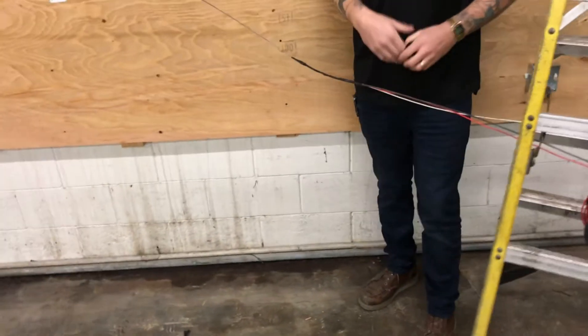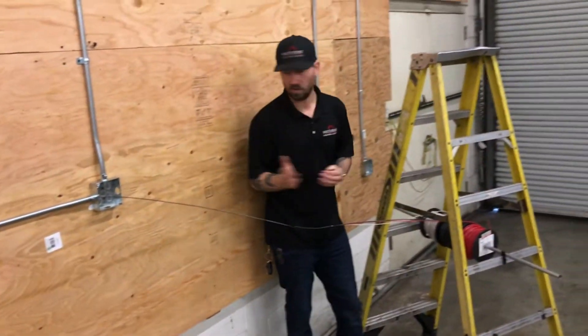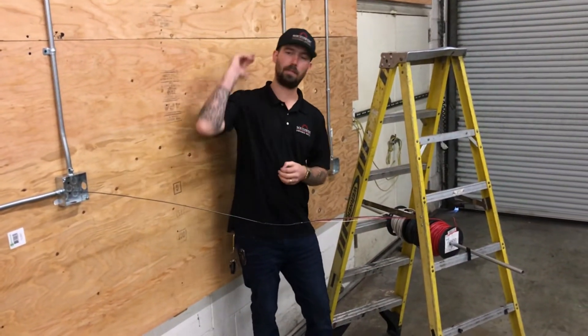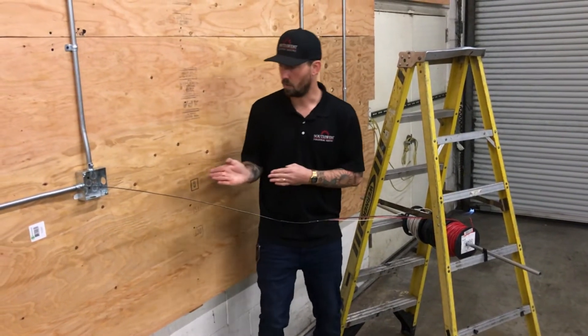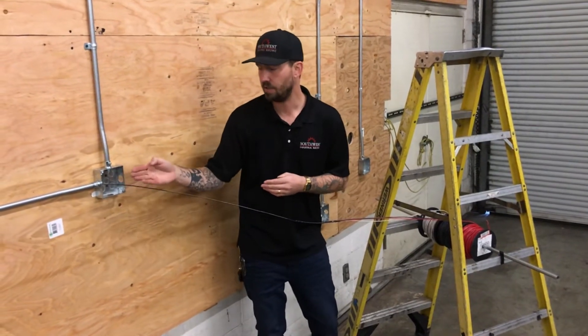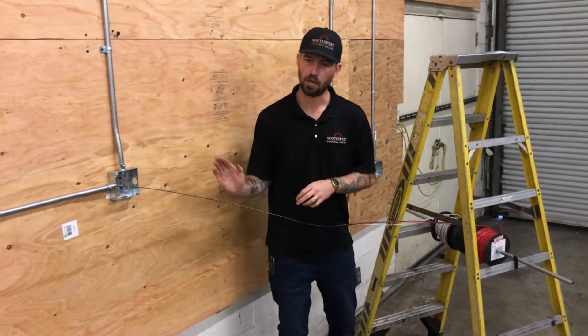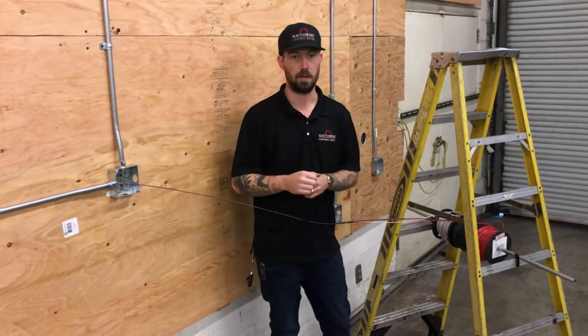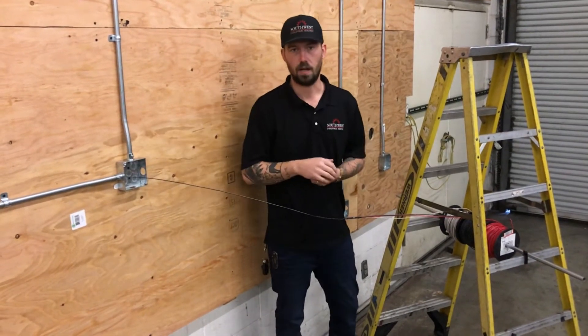The final thing I want to look at when doing a single person wire pull is the angle of the wire going into the box. I'm going to be on the other side pulling, so I need to ensure the wire is going to go straight into the conduit at an angle that's not hitting edges or box edges. Too sharp of an angle is going to make it really hard to pull, so I want to set myself up for an even flow into the conduit.